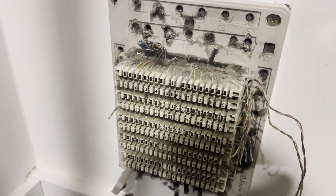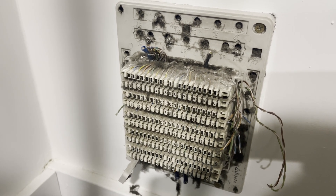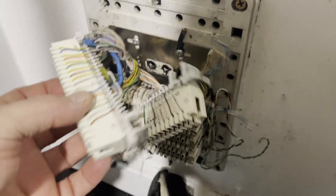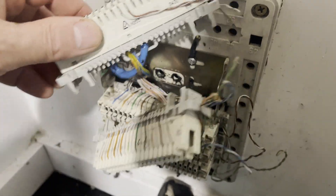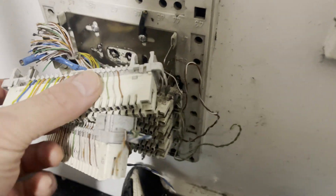We're going to connect them to the MDF and then put a socket on next to it so they can plug their router in. Basically just getting some cleaning products here and cleaning these up.